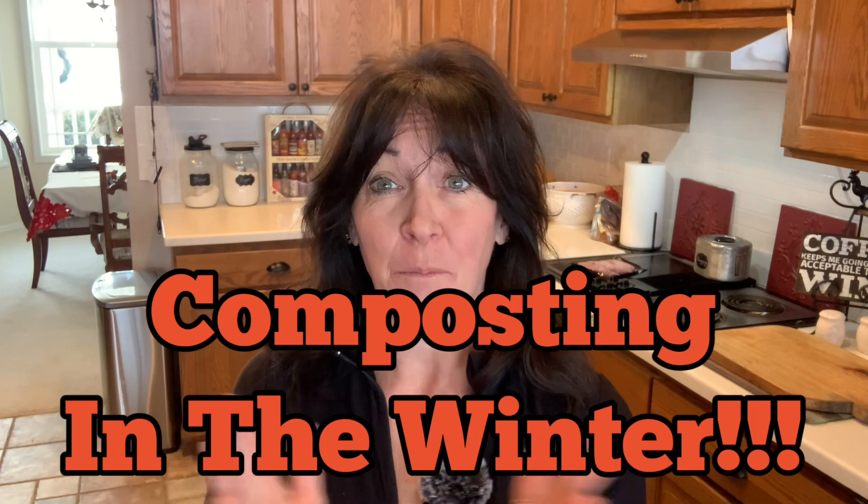Good morning, YouTubers. Welcome back to my channel. You're here with Homesteading with Blue Sky Ranch. Today I want to talk to you about composting in the wintertime. There's no need to get all stressed out about fertilizers and rising costs. Make sure you're composting all year long. I'm here to show you what I do on my homestead so we have fertilizer all year and we spend zero to buy extra fertilizer for our garden.